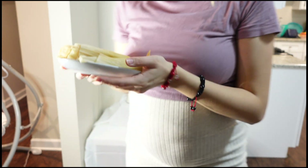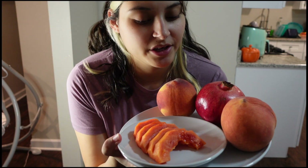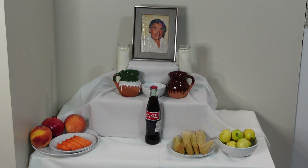I have some fruit for him as well. I have peaches, which were his favorite fruit, a little pomegranate, and papayas, which he also really enjoyed. I also have guavas — they smell great, he really liked them, and they just make the altar smell amazing. I also have some prickly pears, or tunas — I'm going with the green ones since those are my favorite.